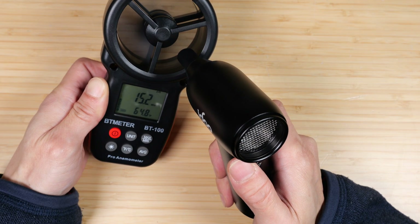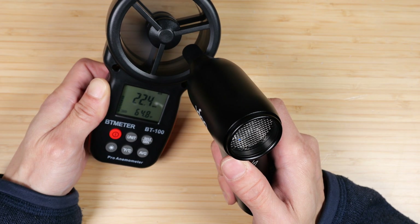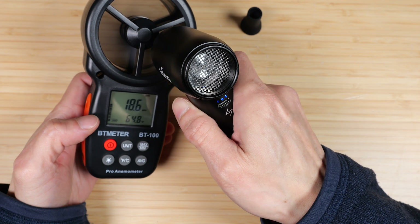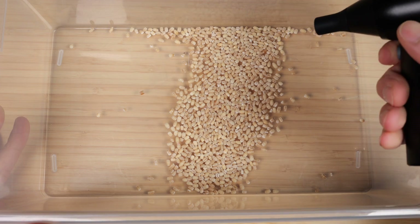With the nozzle on: first level is 15 mph, second level is 18 mph, third level is 20 mph. With no nozzle: first level is 18 mph, second level is 21 mph, third level is 26 mph. Let's blow some of this dust.